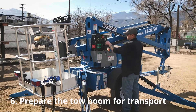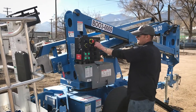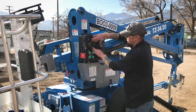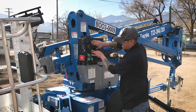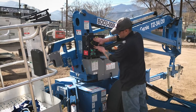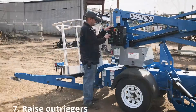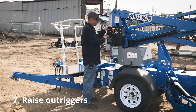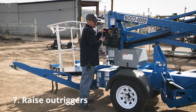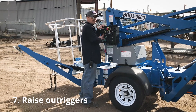From there, turn your key back to the right to the ground controls. Then bring your outrigger arms up by pressing the blue button and the black button — it'll drop the machine back down. Then press the blue button and the black button again and it will bring the outrigger arms back up. Keep pressing until the arms are completely stowed in the proper position.